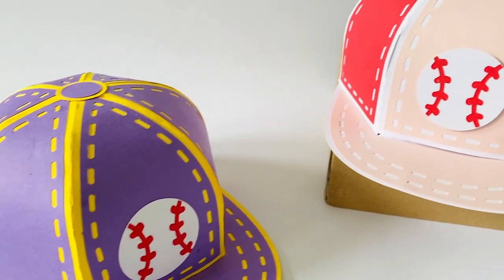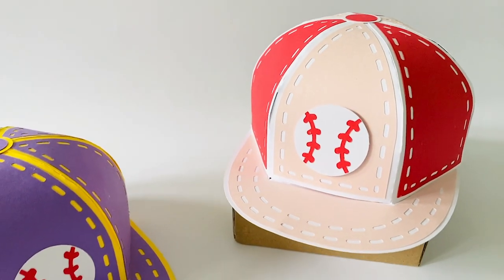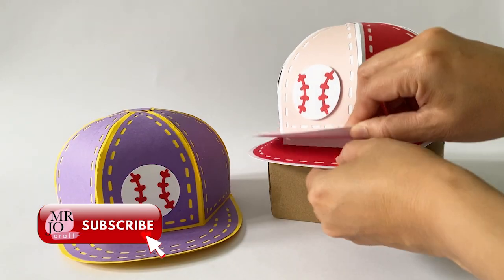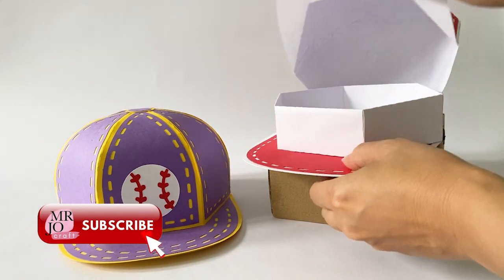Hi, it's another beautiful day for crafting. I have just the right design for sports fans. We will be making a baseball cap gift box.